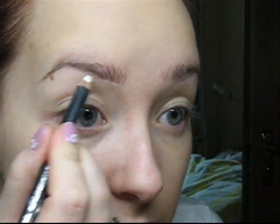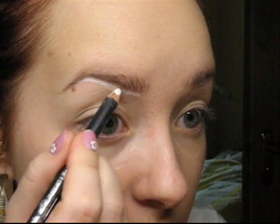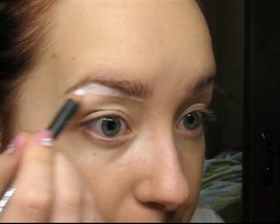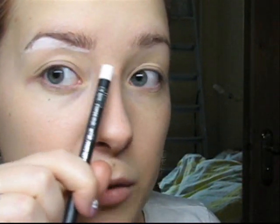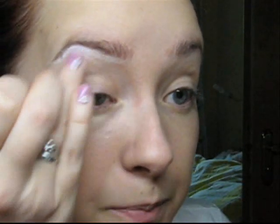Now the next thing to do is to use the white pencil trick. Take any white pencil and line under your brows. Since I will be using the same color on the lid and as a highlight, the white pencil will serve as additional highlight for the eye. Apply and blend it right away.